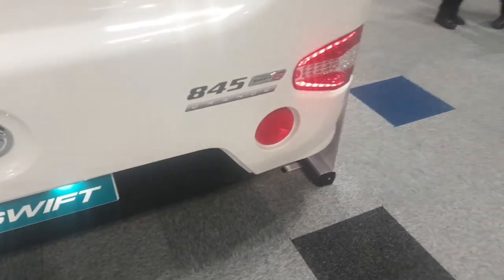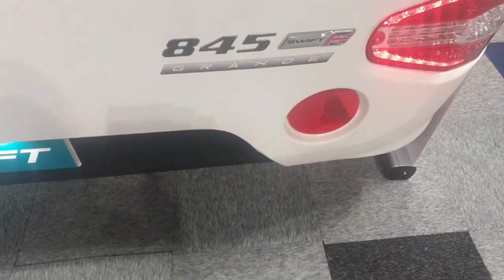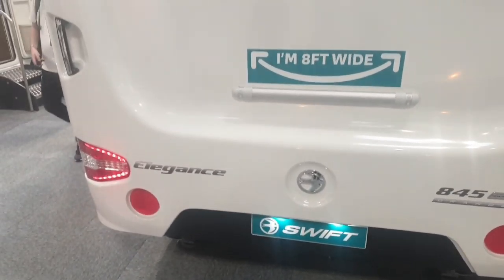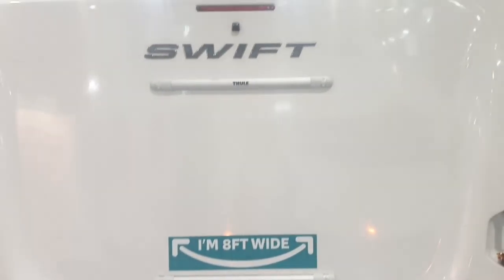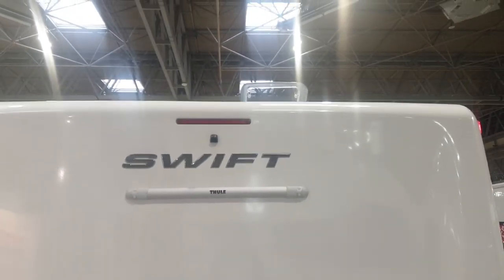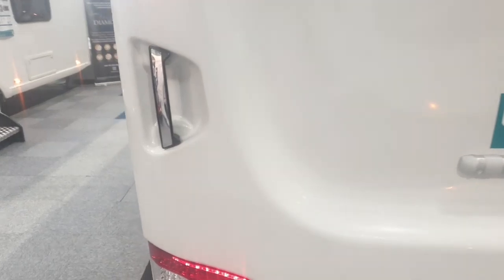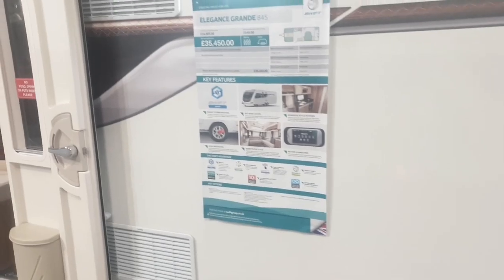Starting at the back, you've got your LED rear lights, your 845 graphics and Elegance graphics. Obviously it's 8ft wide. There's the TUI bike rack — or Thule bike rack as I call them — chrome handles, the usual graphics and side access lockers.